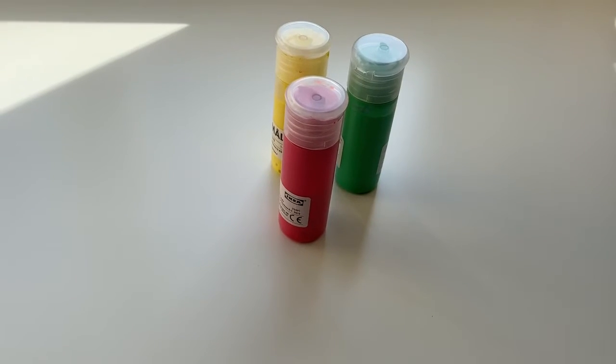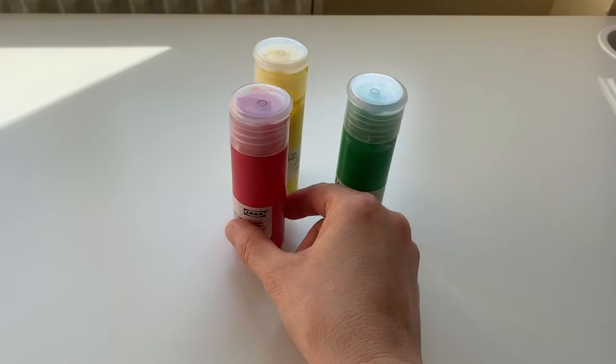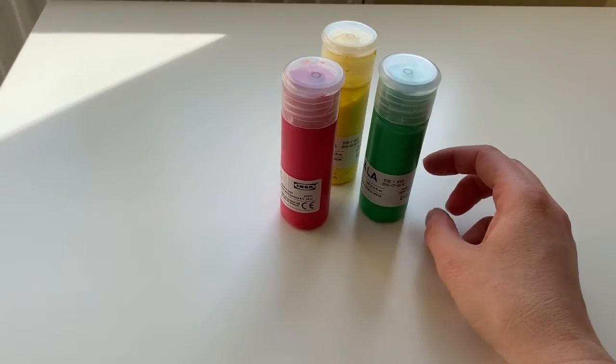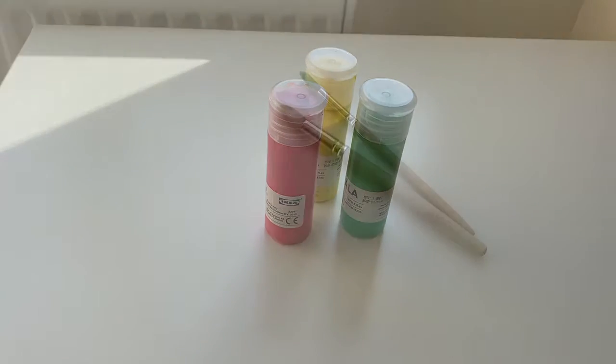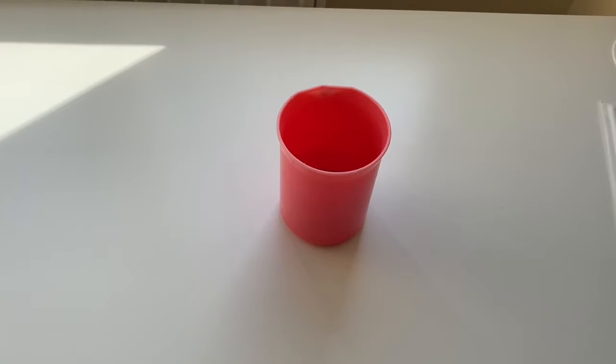First you need a piece of paper — ideally A4, but it could be bigger or smaller — and this is basically going to be the background of your under the sea picture. Next you'll need some paint, any color really. Fish come in all sorts of different colors, so you can pick whatever you like.